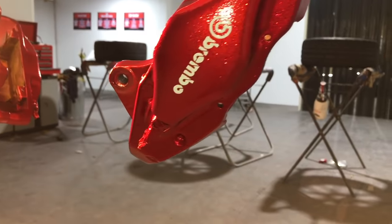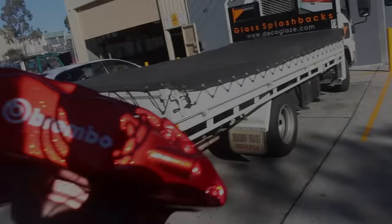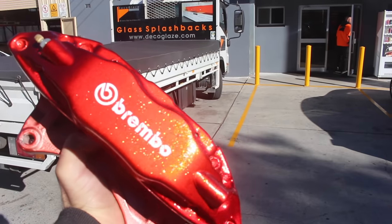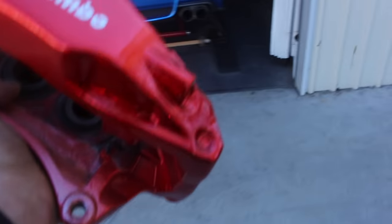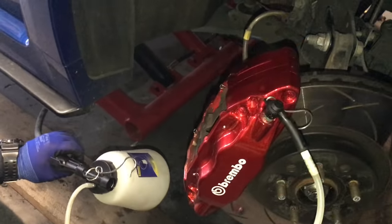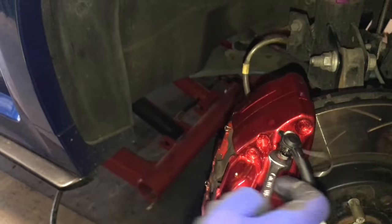Check it out — they look great! Make sure you put them back on correctly, because you don't want to be driving down the highway, put your foot down, and have no brakes. Make sure you know what you're doing — you want to bleed the brakes, suck the brake fluid all back through your lines and then bleed them again. Be careful when you're putting your brakes back on the car.